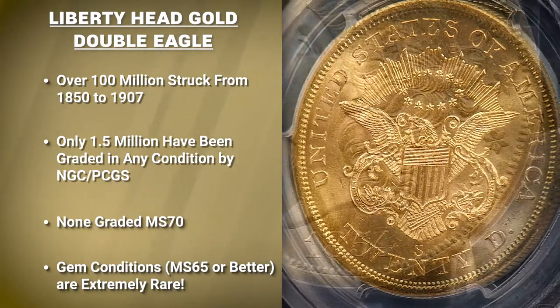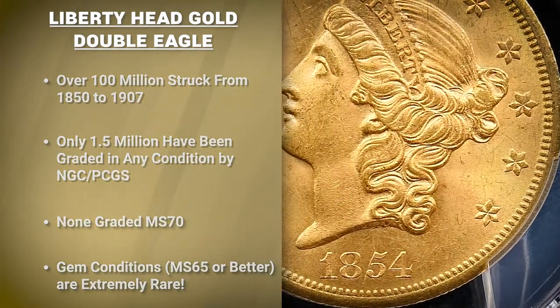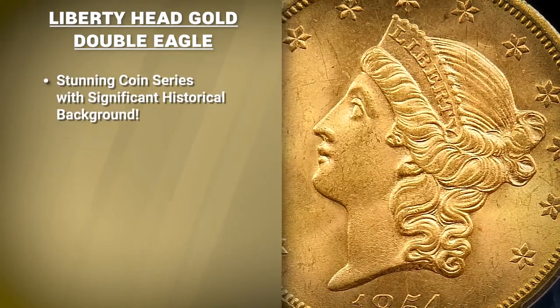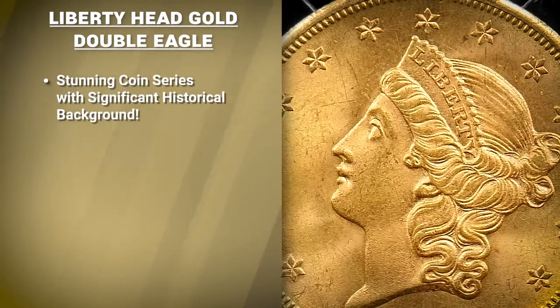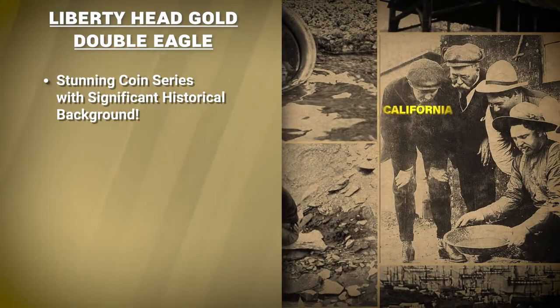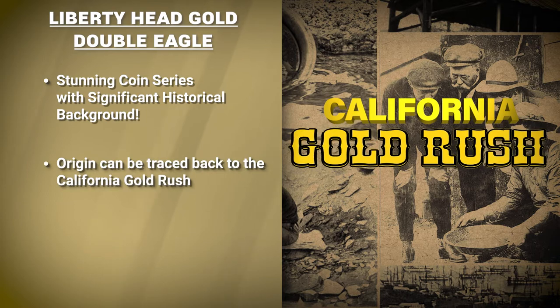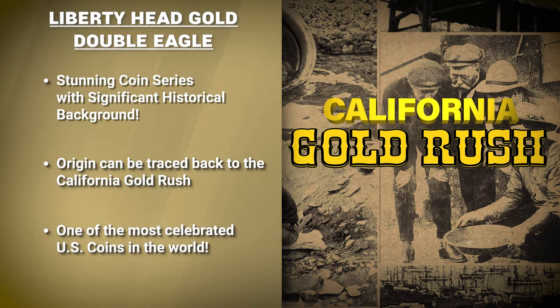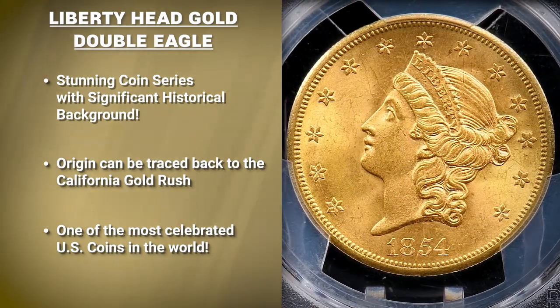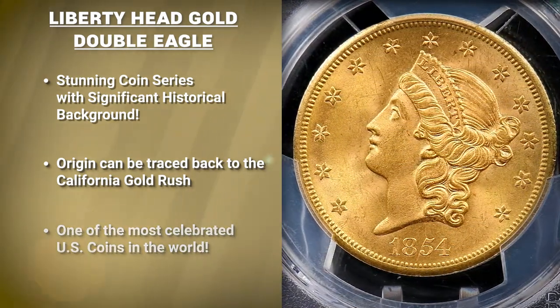The Liberty Head Gold Double Eagle is a stunning coin series that directly ties numismatics to one of the most important events in our nation's history — the California Gold Rush. Even well over a century after this coin's retirement, this series is overwhelmingly celebrated by numismatists across the country and around the world, and it certainly will be for centuries to come.